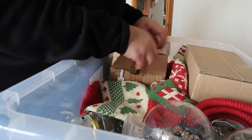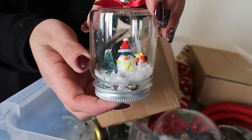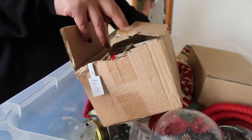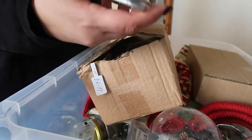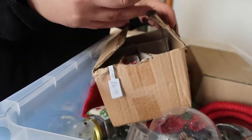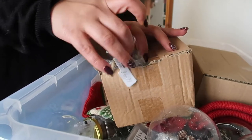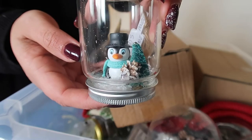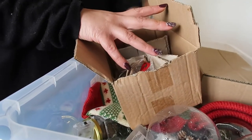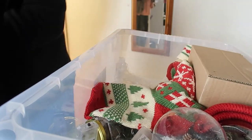I've got some Christmas jars I made last year — these are like hanging decorations. There's a penguin, a Father Christmas, an acorn, and another penguin. I want to check they're all still good and that they're all still glued. These are all still good and I sell them for £6.99, so I'll pop them back in the box and they can go straight in the bag ready for the shop.